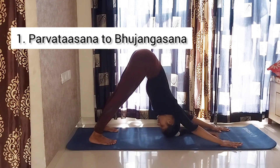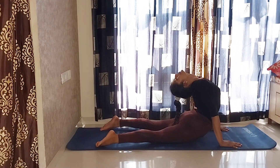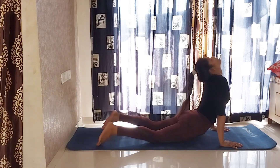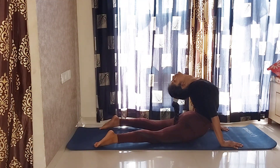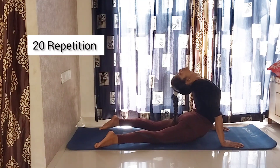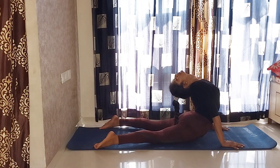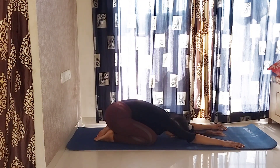First, Parvatasana to Bhujangasana. This is our basic stretch that can improve our lower back flexibility, mid back and upper back flexibility, and even strengthen our arms, hips, legs, and ankles. You have to repeat this 20 times and feel the deep stretch while performing this Parvatasana into Bhujangasana, because this sequence activates our whole body to perform King Cobra and then relax in Balasana.